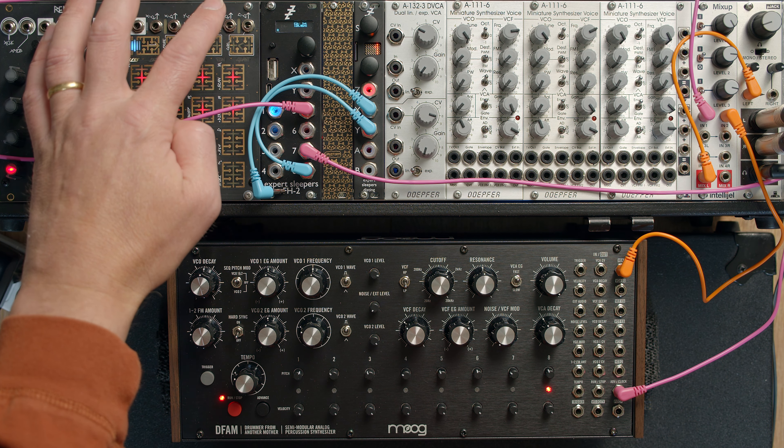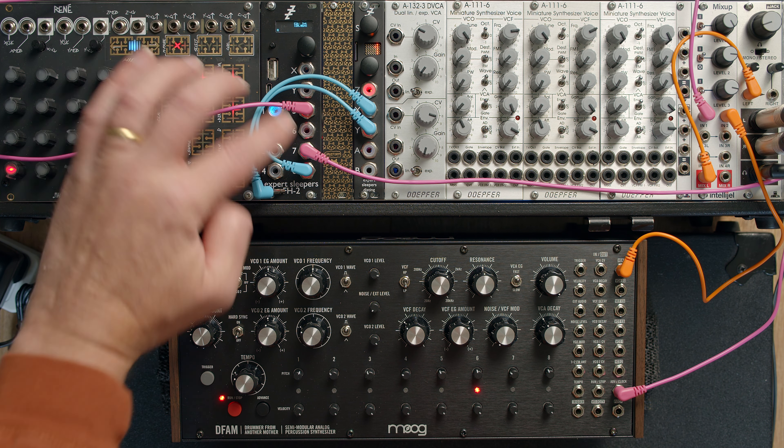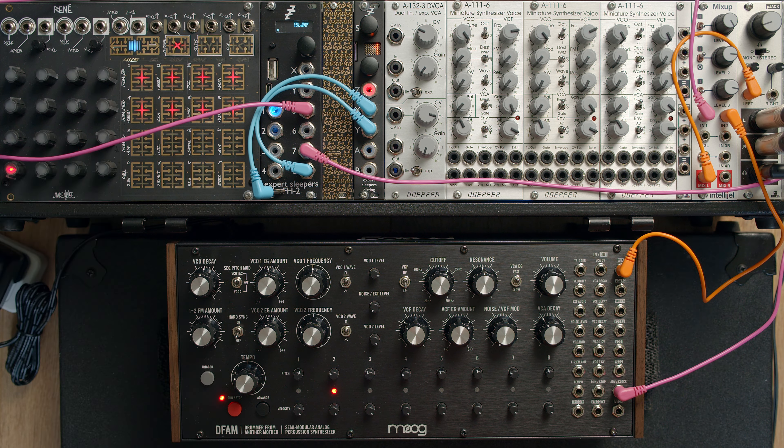If I press play, it synchronizes with the clock, but it's not synchronized with the start of the sequence.